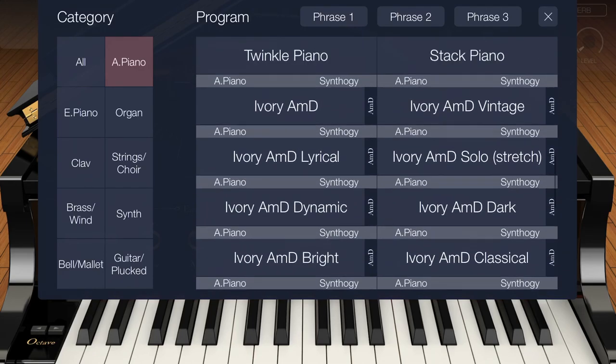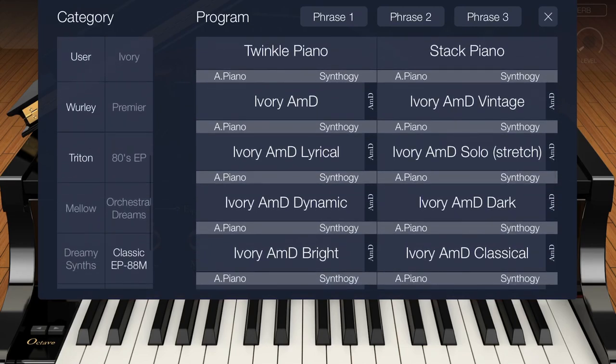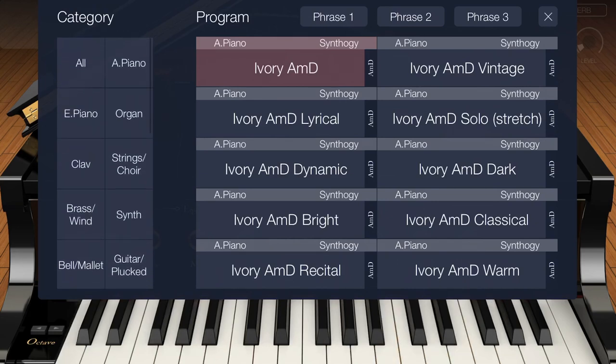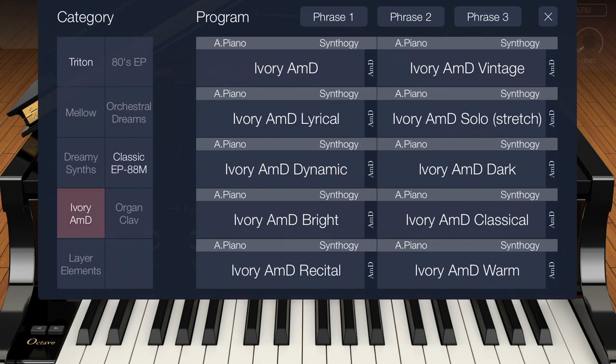I wasn't really super thrilled about it until yesterday when I found out that the Ivory keys were at 50% off, and what a difference. If you want to compare again, this would be the native sound, which has got a softness to it. It's playable, but this one is just amazing.